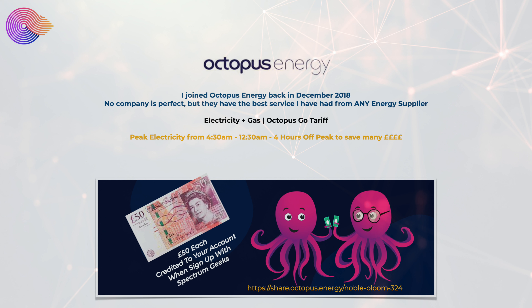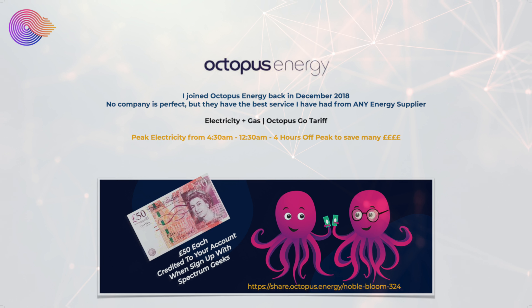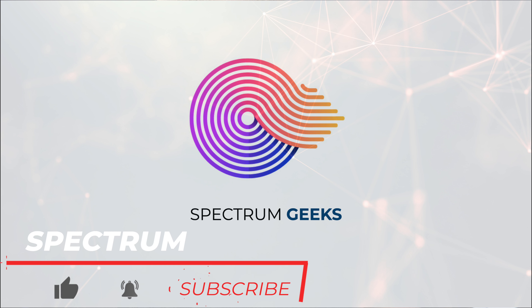If you are considering changing electricity supplier I do recommend you check out Octopus Energy, and if you decide to use the link in the description or as you see on screen right now, both you and I will get £50 credited to your account on joining. So that's it — the Spectrum Geeks Solar House.